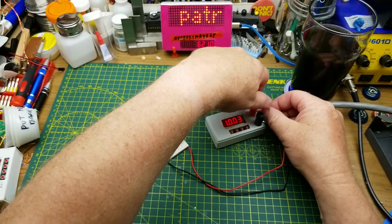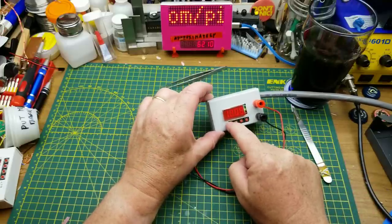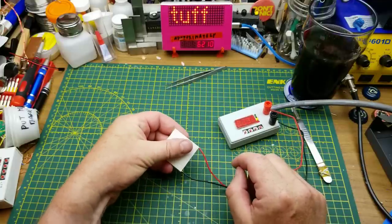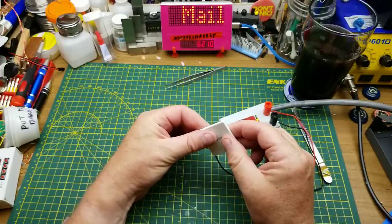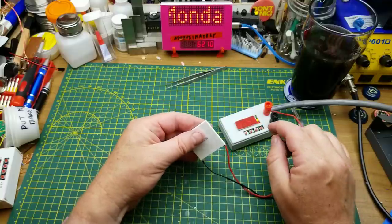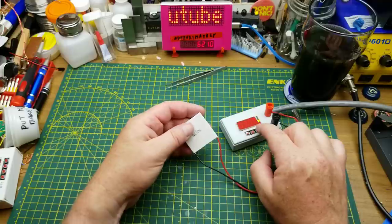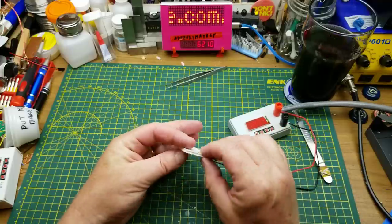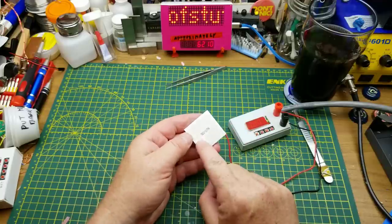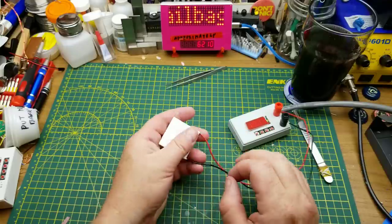So I've got it set for 12 volts and one amp. I'm not sure how much it's actually going to draw. Power it on and it's already current limiting. The back side is getting hot and the front side is getting noticeably cold. Wow. It's drawing a full amp, but it's pulling it down to only three volts. Let's shut that off. But that was noticeably getting cold to the touch on the lettered side, and almost too hot to touch on the blank side.